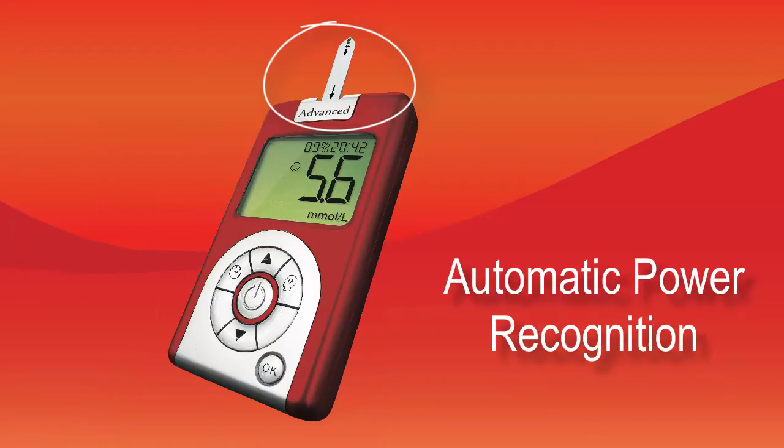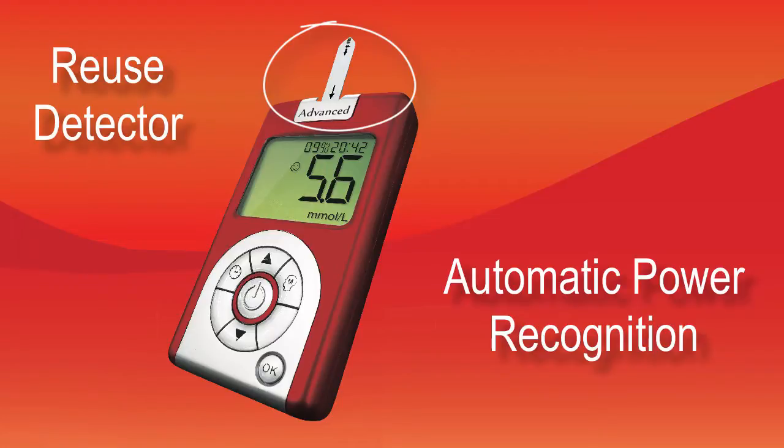The iCare Meter can also detect if you accidentally reuse a strip, to ensure actual results every time. The iCare test strips are code-free, which means you get accurate results without the extra work of entering a code into the meter. Fewer steps means fewer errors.